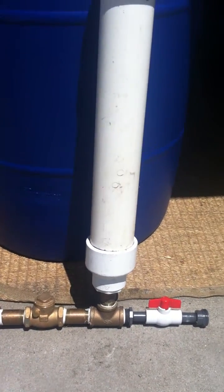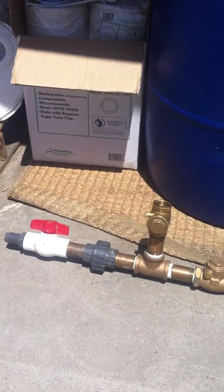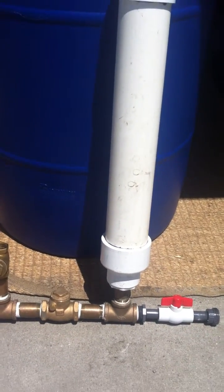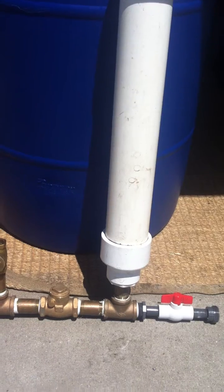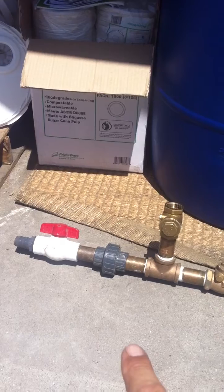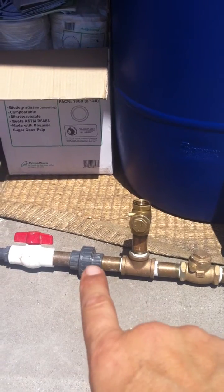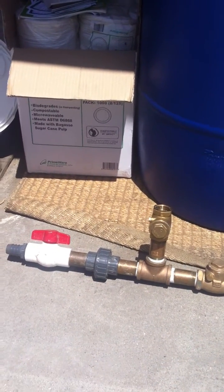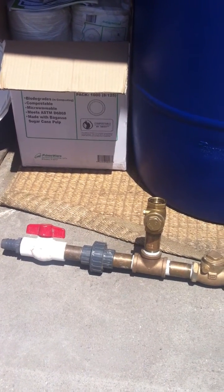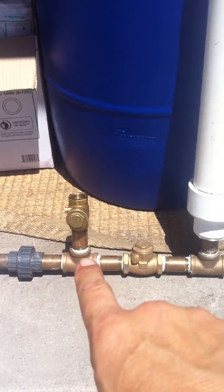Hello folks, today we're playing with the ram pump. This device I'm showing you right now is a ram pump that I actually built with the loving assistance of Seth from Land to House. This particular one has a one-inch drive pipe, and I had about 70 to 75 feet of one-inch flexible tubing going up a creek, and then it attached to that fitting there.